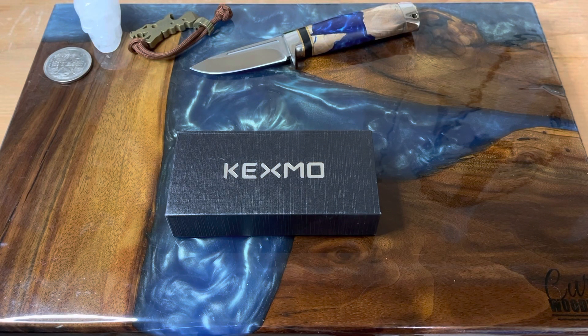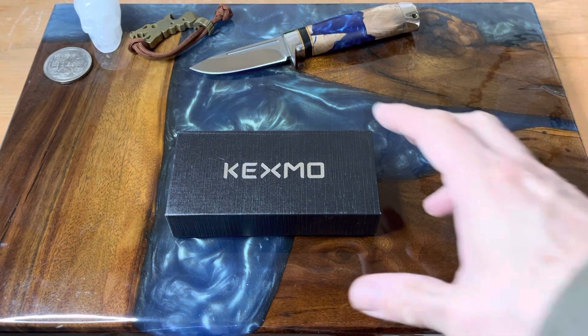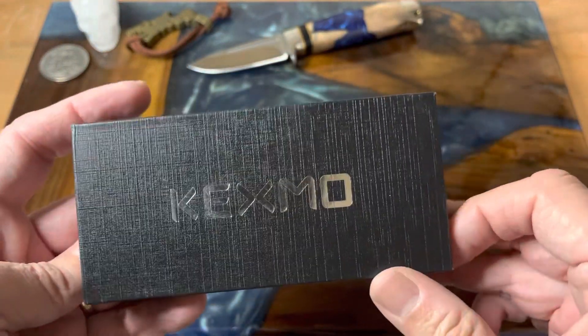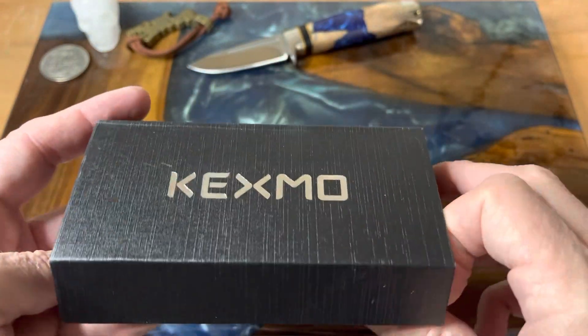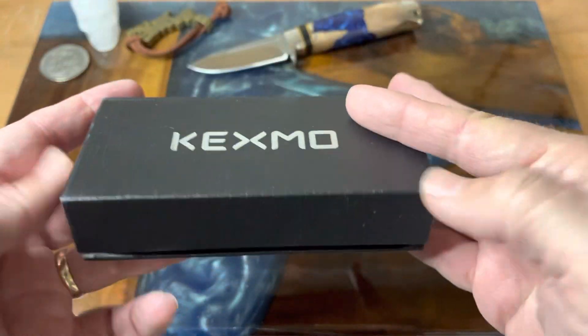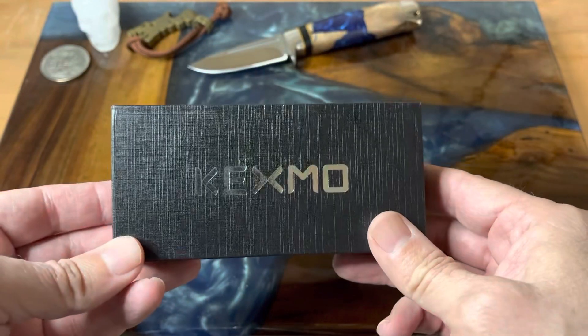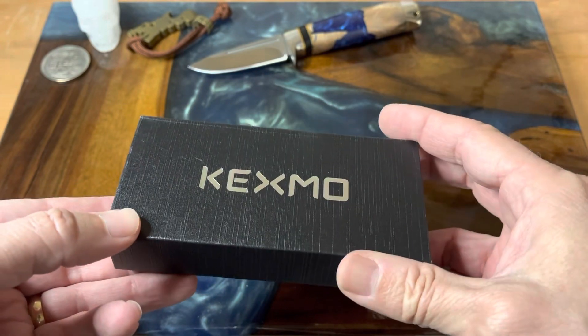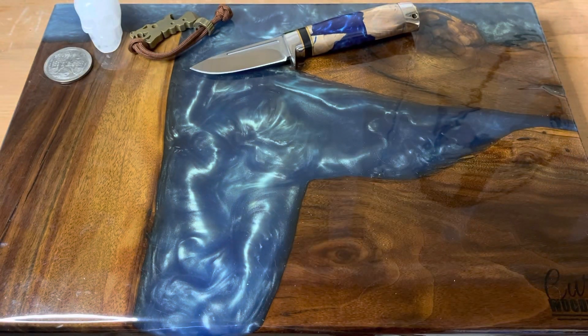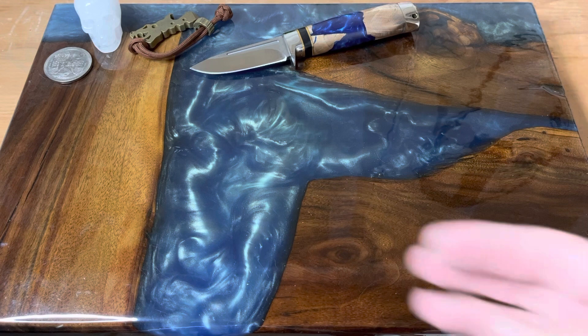Hey guys, welcome back to the channel. We're here to talk about this Kexmo knife. I was not familiar with Kexmo — they sent out this knife to me in exchange for a review. It comes in a box like this, and these guys sell mostly through their Amazon store. I have to tell you that I was pleasantly surprised; I had no preconceived notions about the knife at all.